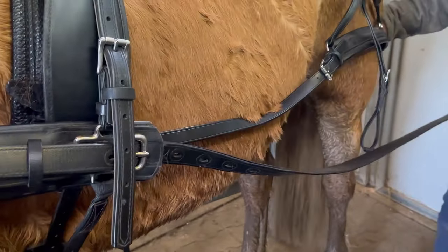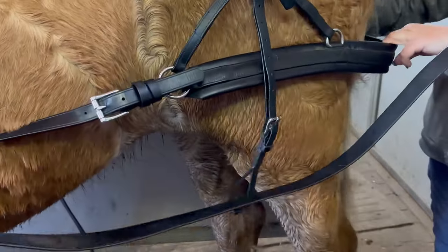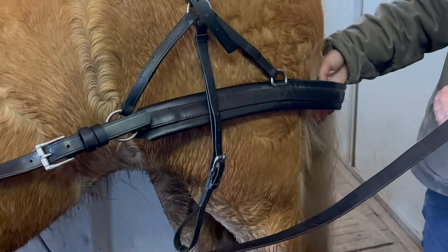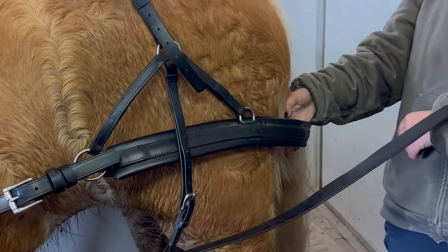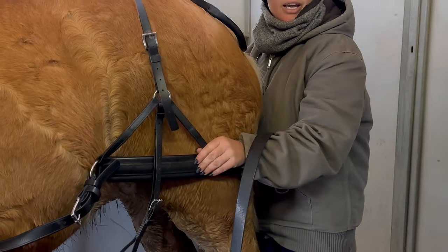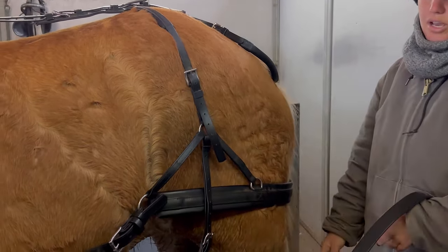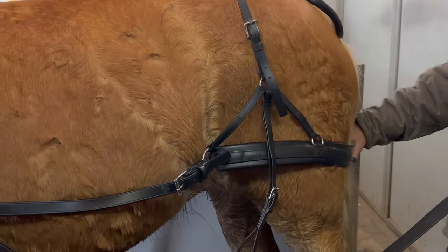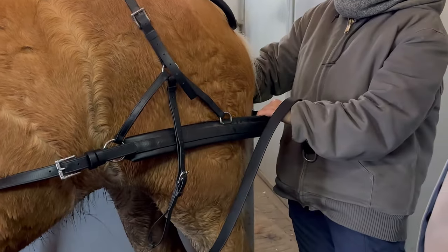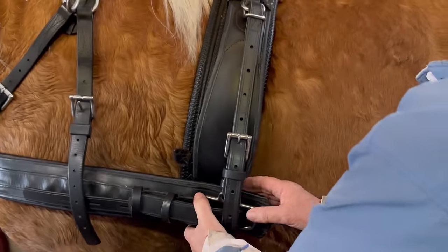For the breaching, when they're just standing still in the pair, I like to have about a hand's width of space. That means they can move easily in the carriage, but when it needs to be used, the carriage won't roll up on them too easily.